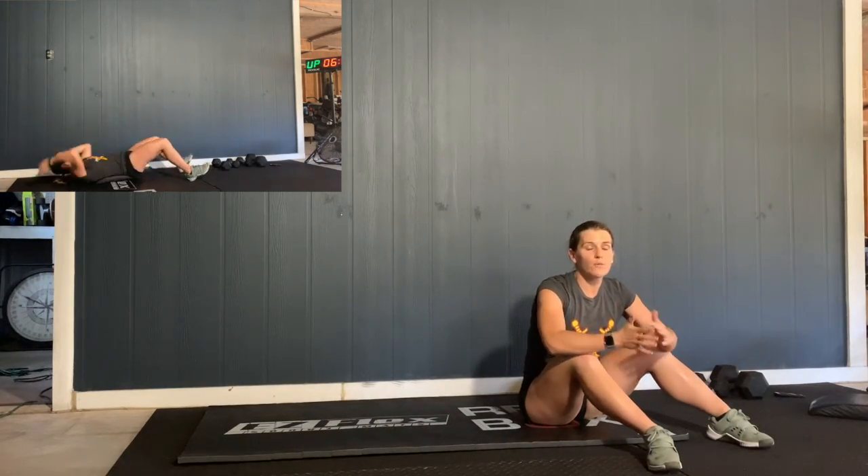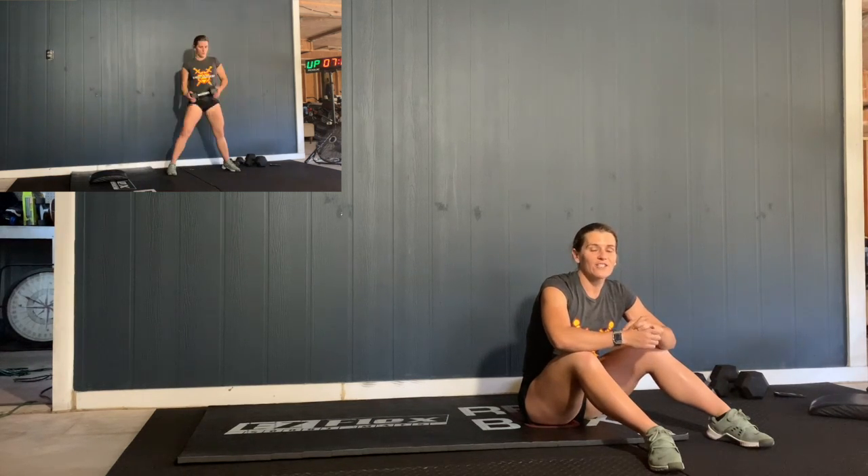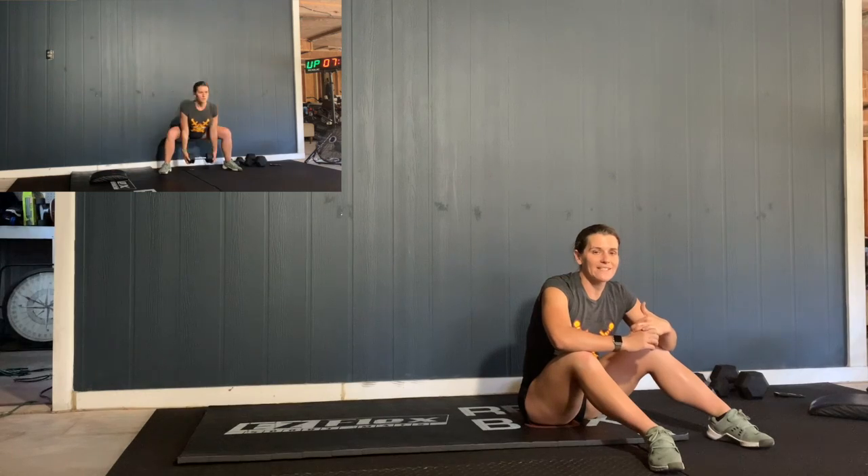And then you're going to go into a 2-minute plank. So have some fun with that — it's really going to burn. Let us know how it goes, guys, and as always, ask us if you have any questions.